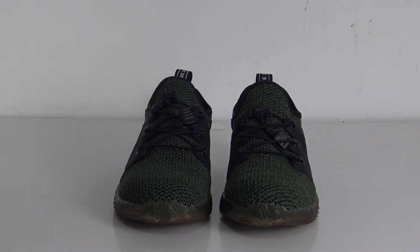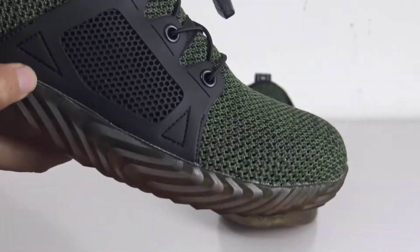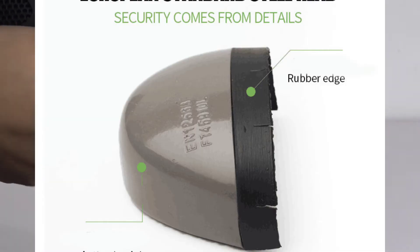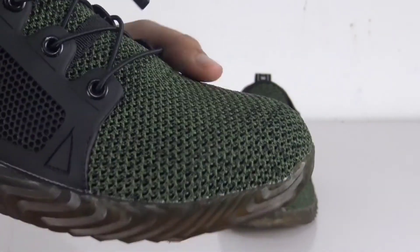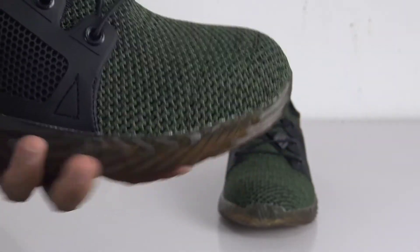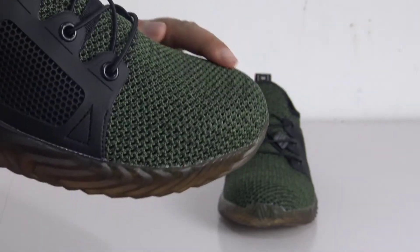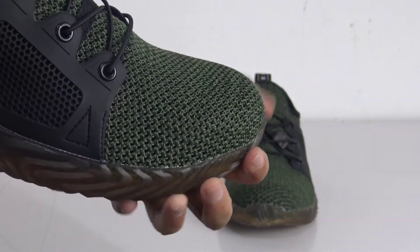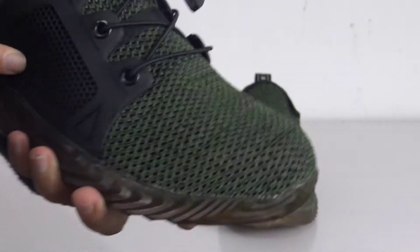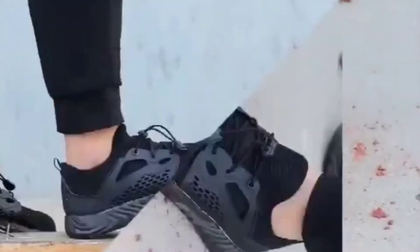First thing first, I would like to show you guys the steel toe. It is made up of heavy-duty steel. Have a close look at the detail pictures — you can see how it looks. You can test it with many hard tools like a hammer. It can withstand many forces you can imagine. The design of the steel toe protects you from hazardous environments, protecting your feet totally.